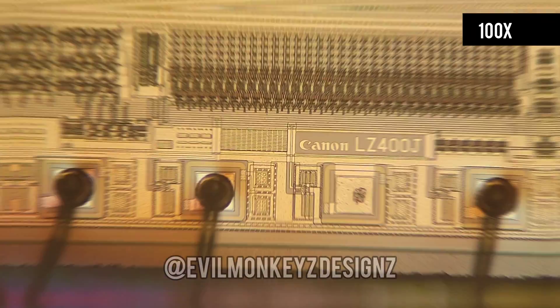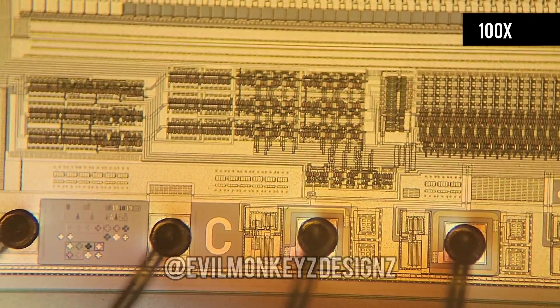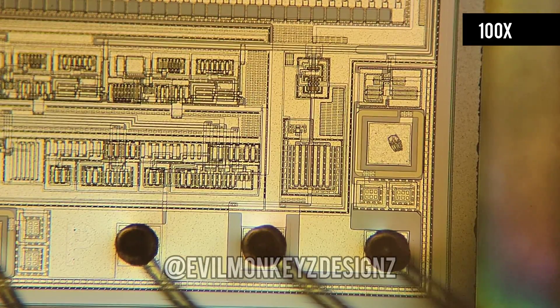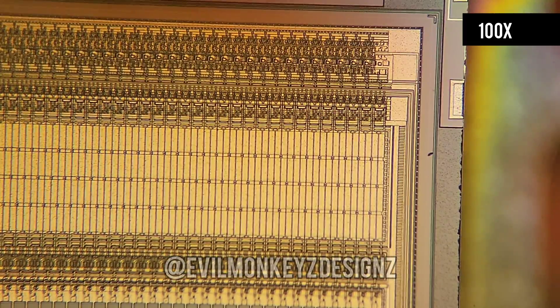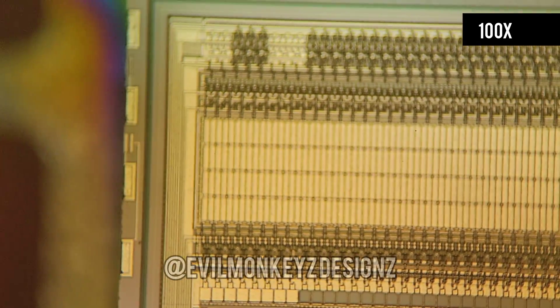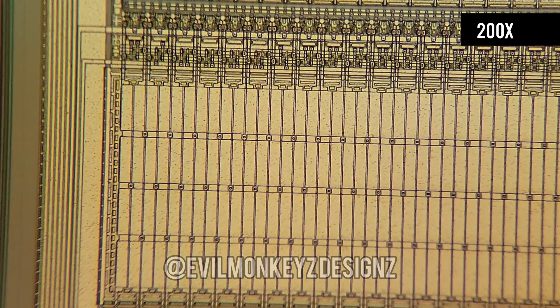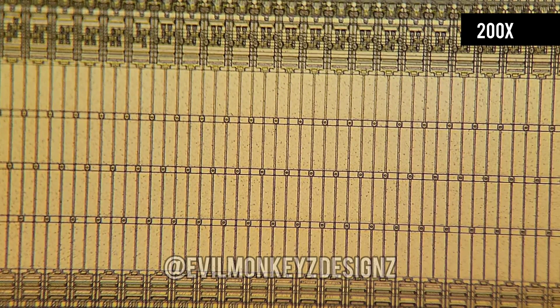Going back to the text, we see that it says Canon LZ400J. Once again trying to look up this part number yielded no useful information. To me it looks like all the circuits across the bottom are to support the sensing elements which are located on the top half. I believe that this part is a linear CCD, or charged coupled device. If you want to learn more about charged coupled devices I would recommend heading over to the Wikipedia page which has a lot of great information. We can go all the way to 500 times magnification to get a closer look at some of these circuit elements.